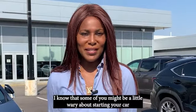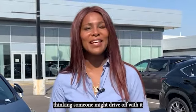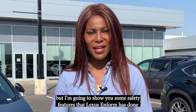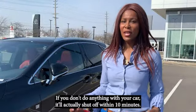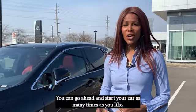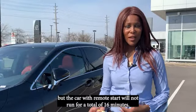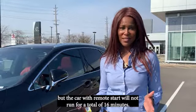I know that some of you might be a little wary about starting your car, thinking someone might drive off with it, but I'm going to show you some safety features that Lexus Enform has done so that you're all safe. If you don't do anything with your car, it'll actually shut off within 10 minutes. You can go ahead and start your car as many times as you'd like, but the car with remote start will not run for a total of 16 minutes.